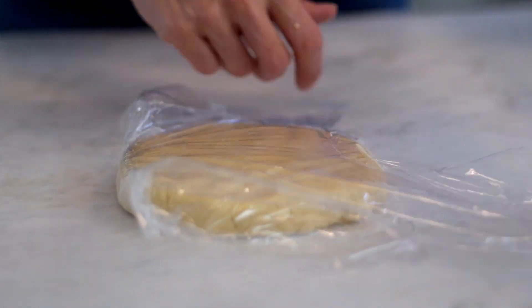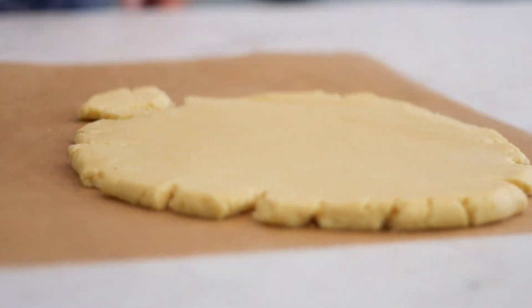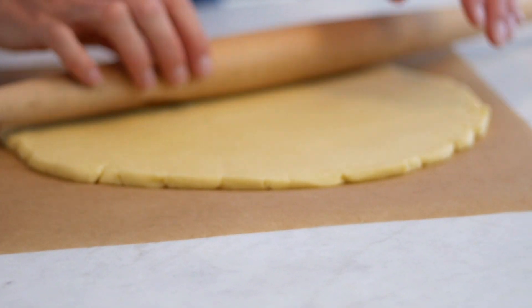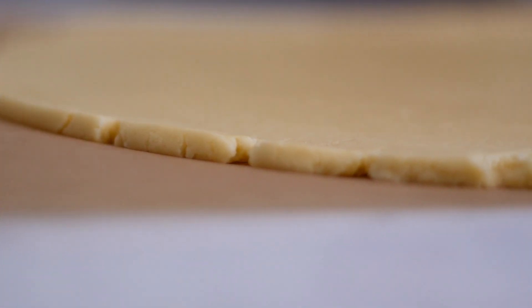After the cookie dough is refrigerated, open it up and put it on a lightly floured surface — on a piece of plastic wrap or even parchment paper — and roll the circle out until it's about a quarter inch thick.